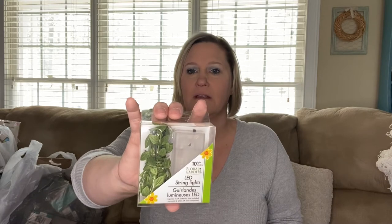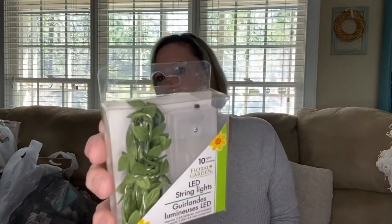I also found some LED string lights with greenery — I asked my daughter about these and she said yes, she liked them and wanted me to pick up six. I also follow Bargain Bethany, and she mentioned that when she got married she had to buy fairy lights and greenery separately, and she wished these had been available back then.